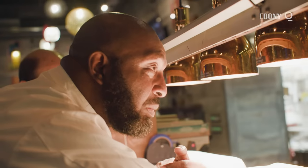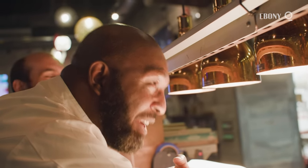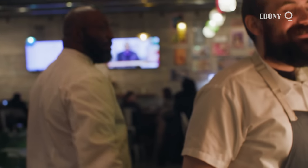What else you got to add to that? It's a roux. It's roux? It just needs to be stirred? Yes, sir. Come on, let's talk about roux.